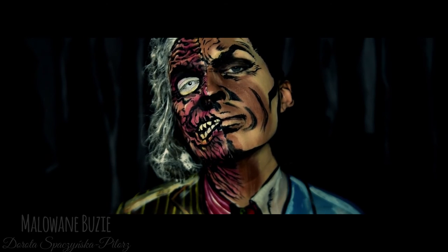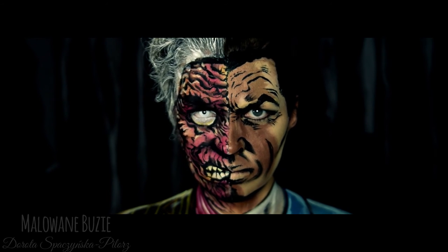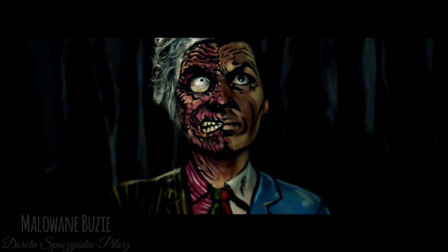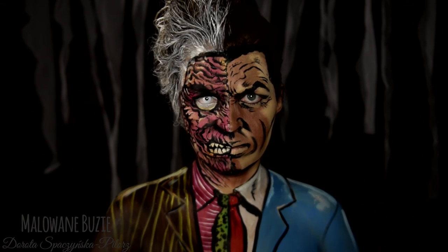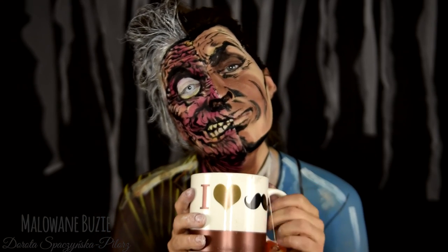Z wami widzę się jutro. Dziękuję za oglądanie. A teraz udzielę wam lekcji picia herbaty z pomalowanym ryjem.